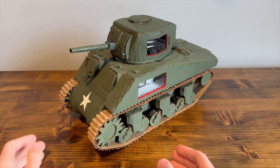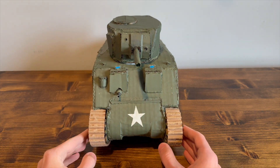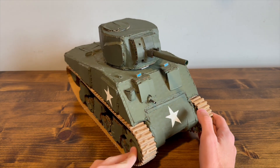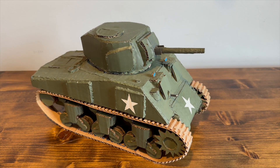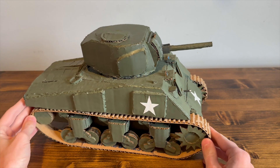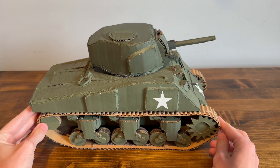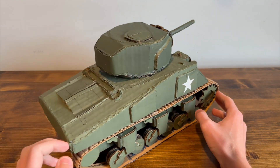This is a 1/16th-ish size Sherman — roughly what it is. It was 1/35th scale and I just doubled all the measurements. I made this for a school project, so it's a little bit rushed. You can see some of the sizing really isn't right, and the tracks are kind of crude, but it's not awful.